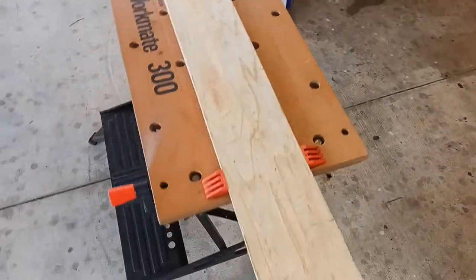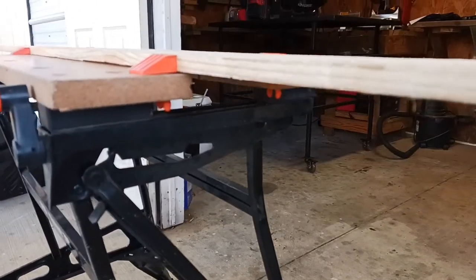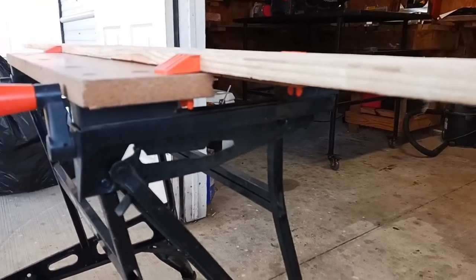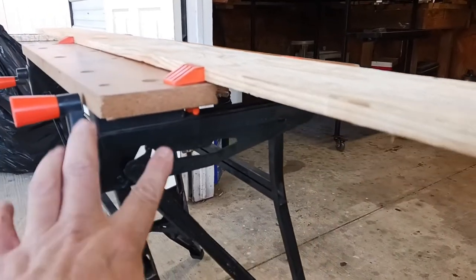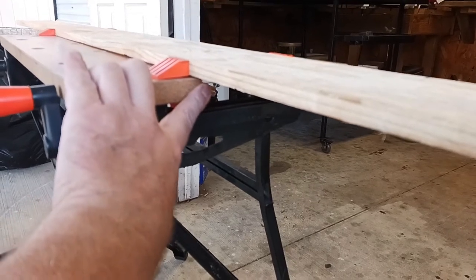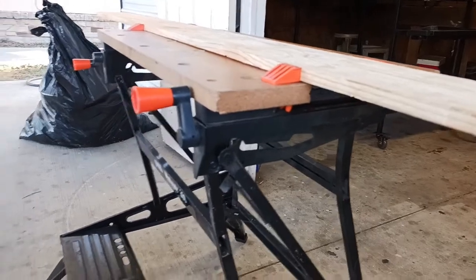As you saw earlier, there's a gap right down there so your saw blade can have clearance. Also, if you get really close to the side here, you want to watch it because your saw blade will get really close to the supports here. So just make sure that doesn't happen.